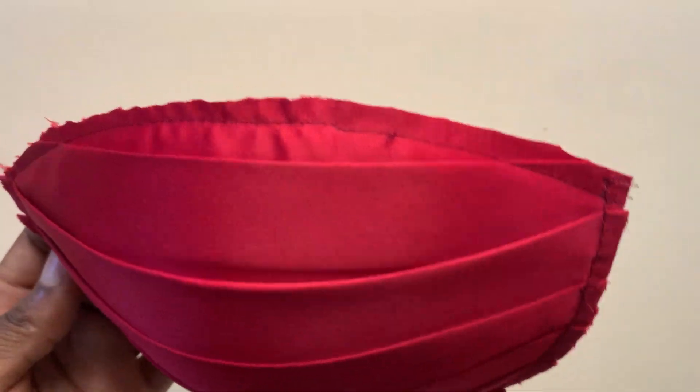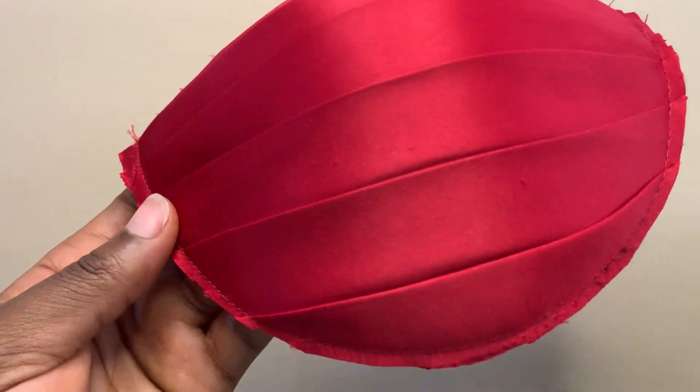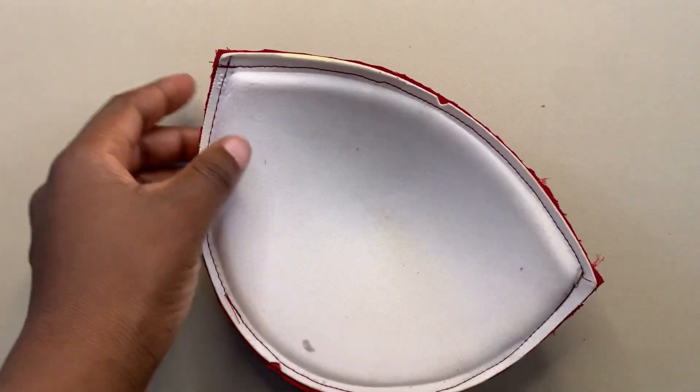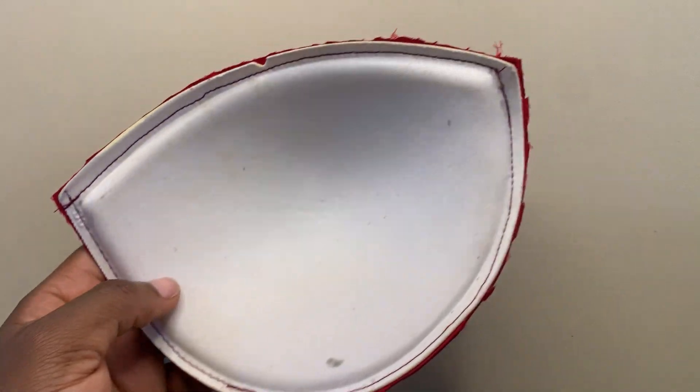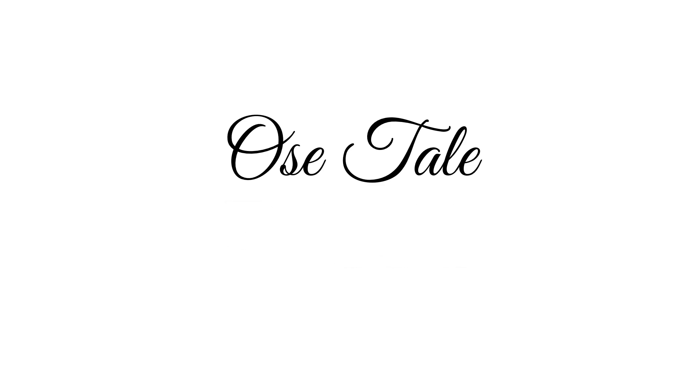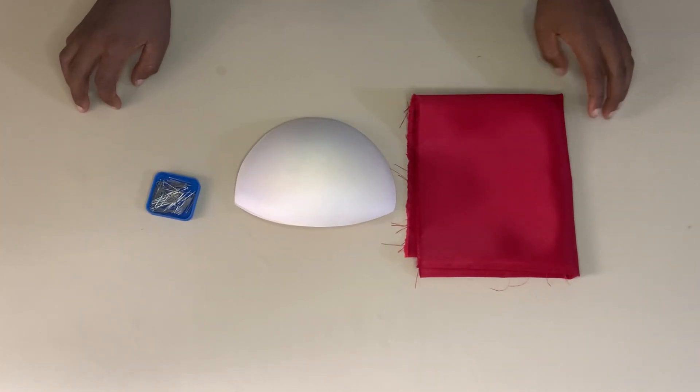Hey guys, welcome back to the channel. My name is Osetale. Today's video I'm going to be sharing with you guys how I draped this design on a bra cup for a corset. If that sounds like something you are interested in, please keep on watching and let's go straight to the tutorial.